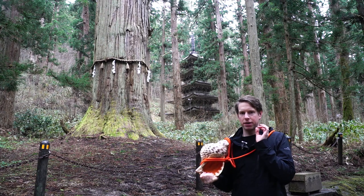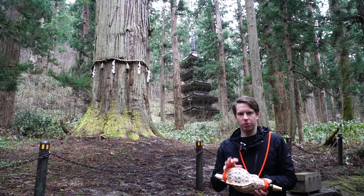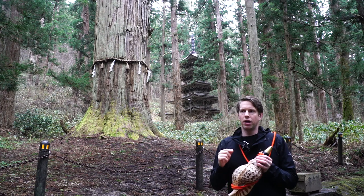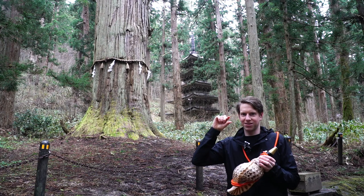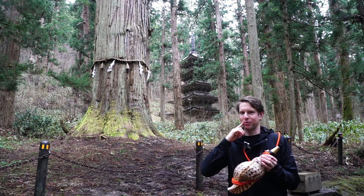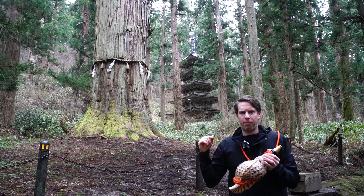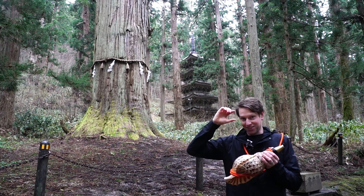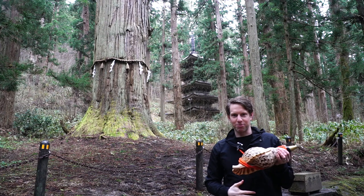It's like the trumpet, except Yamabushi play the Horegai when we're walking, so we don't play with the front of our lips — we play with the side, just here. You pucker your lips and force air through it, so it takes a lot of practice. It's like blowing a raspberry but with this part of your mouth. To get to the higher notes, you make your lips even tighter, and for the really high note, tighter still — tighter but with more airflow, which is where your stomach comes into play.